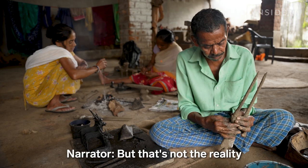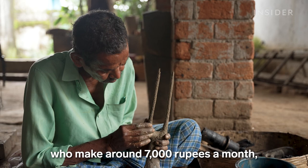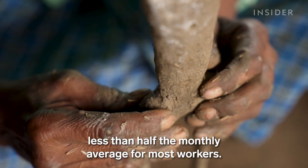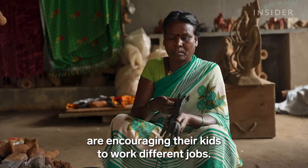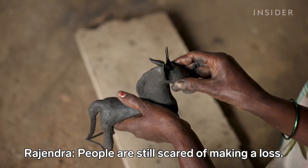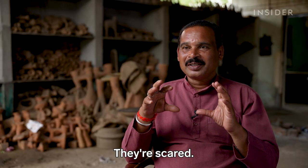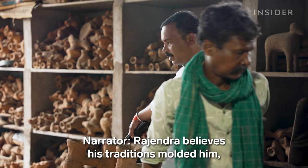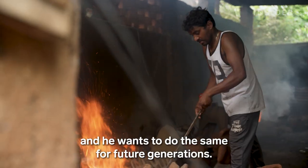But that's not the reality for most small-scale artisans, who make around 7,000 rupees a month — less than half the monthly average for most workers. Many Dokra-making families are encouraging their kids to work different jobs. Still, Rajendra believes his traditions molded him, and he wants to do the same for future generations.